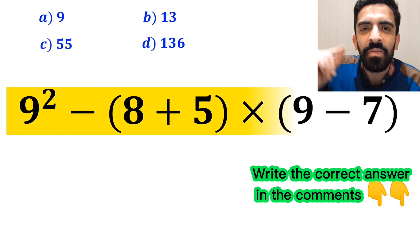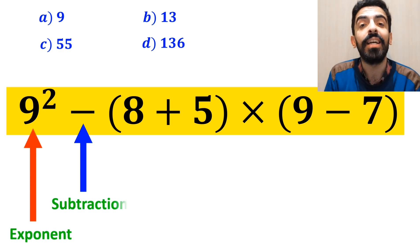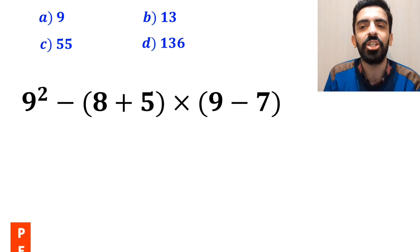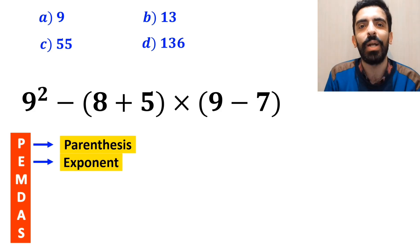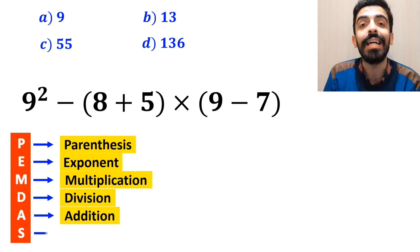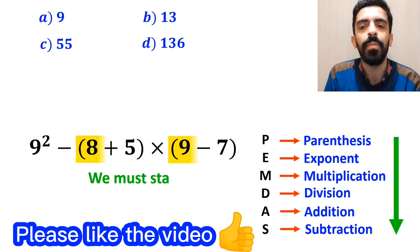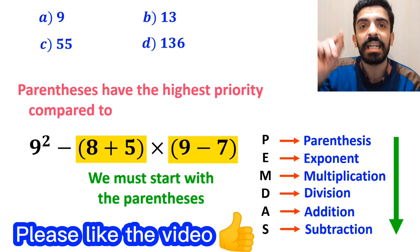Now let me show you how to solve this expression properly. As you can see on the screen, this expression has an exponent, then a subtraction sign, then a parenthesis, then a multiplication sign, and finally another parenthesis. To solve this question, we must strictly follow the PEMDAS rule, where P stands for parenthesis, E for exponent, M for multiplication, D for division, A for addition, and S for subtraction. We must perform all operations in order from top to bottom. We must start with the parentheses first, because parentheses have the highest priority.